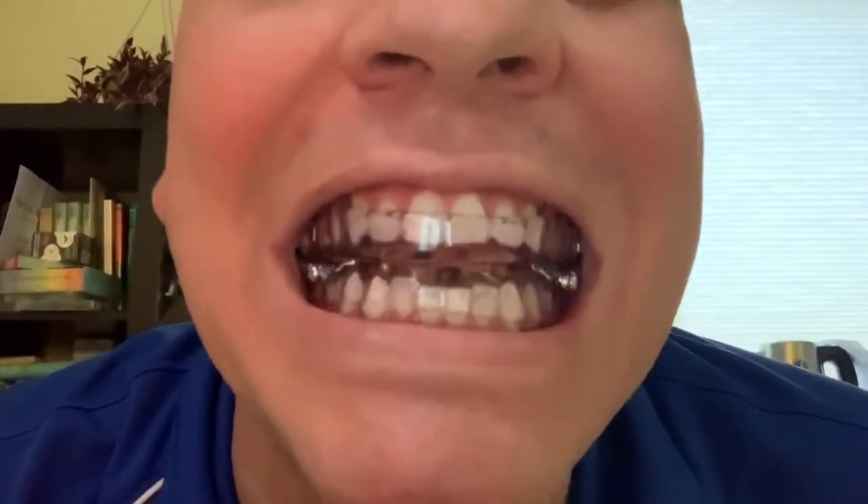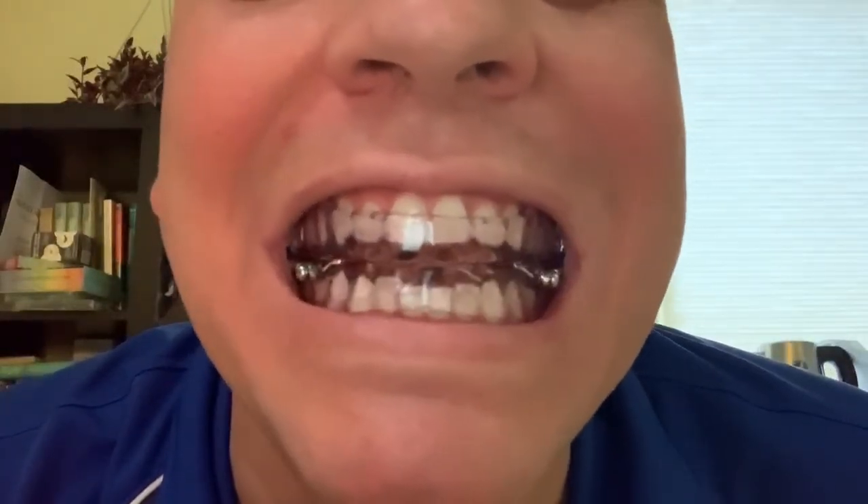So we're going to go ahead and try this in and see how it fits. There we go. First time putting it in my mouth, just like all my Somnomed devices — first fit every single time. Good job.